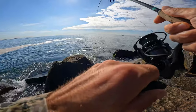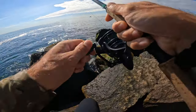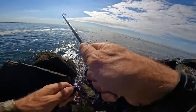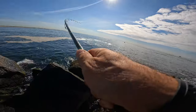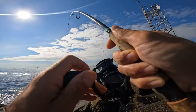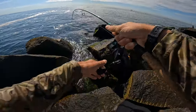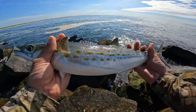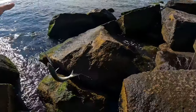There we go, fish on! It's the mackerel for sure. Damn, I got one! Yeah, feels like it. Yep. I'm gonna keep this one.